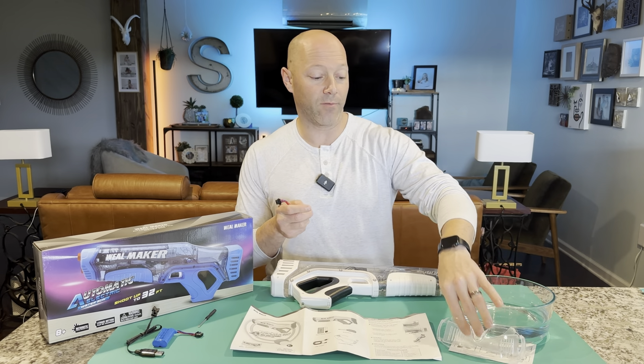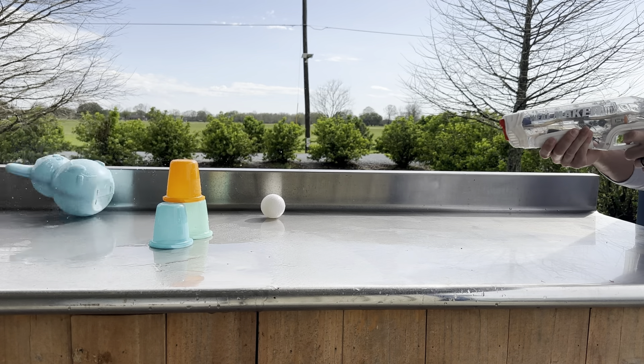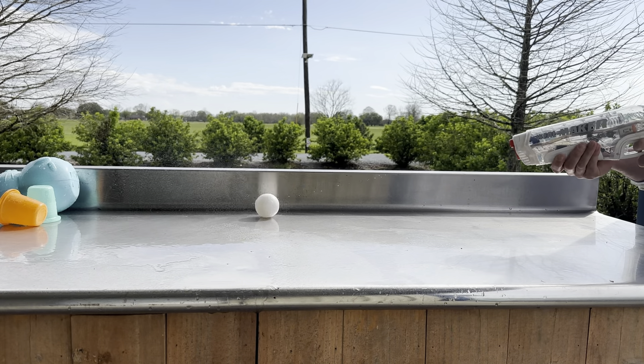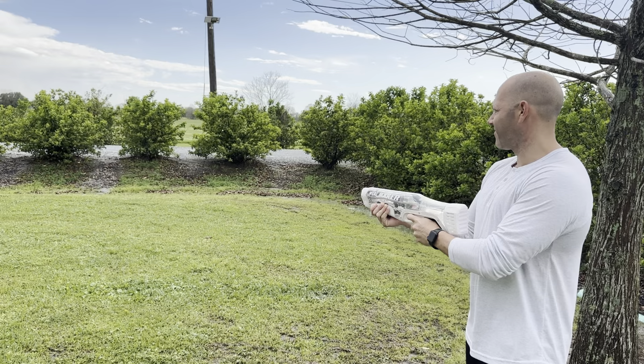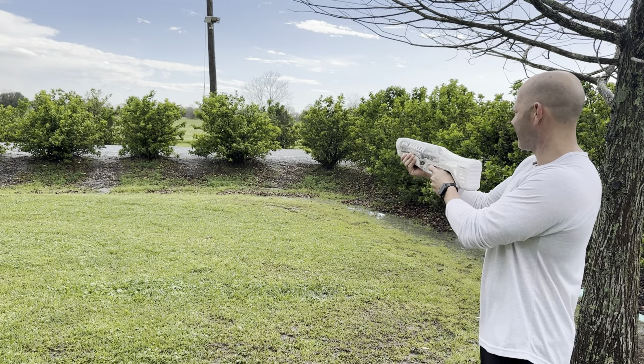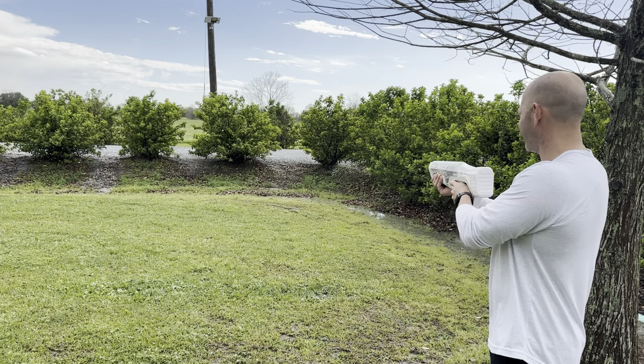I'll show a quick clip of me knocking down a few things with this water gun just to show how much high pressure comes out of it. I'll also put in a shot of me shooting long range so you get to see how far it actually sprays. And then I'll show it actually pumping up.